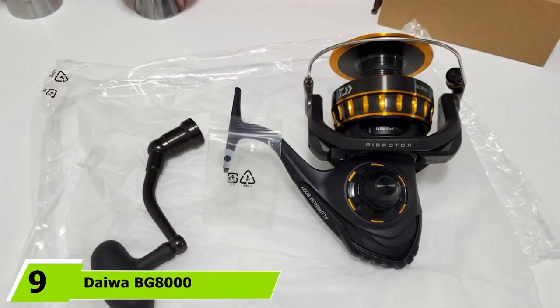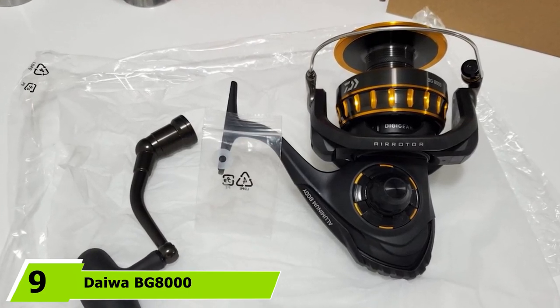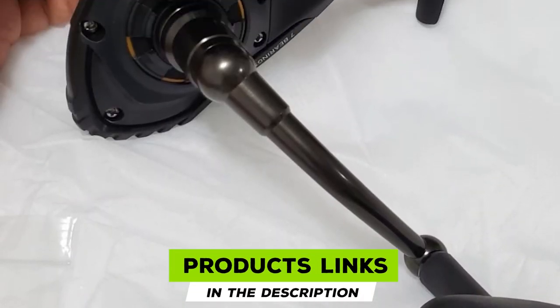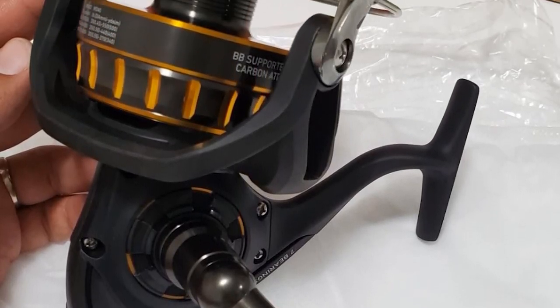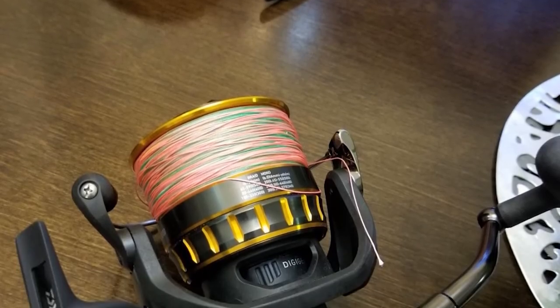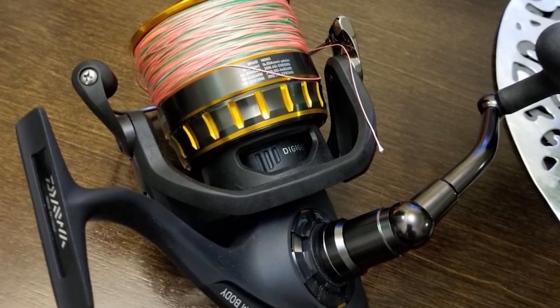Next at number 9, we have the Daiwa BG8000 Spinning Reel. Wanting something high-performing on the water? The look of this reel says it all. It comes with sturdy aluminum housing in black anodized color along with the DigiGear gearing system for smooth operation, all without compromising quality for aesthetics.